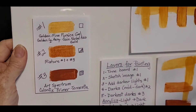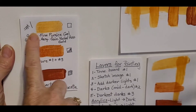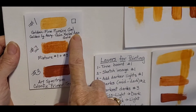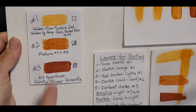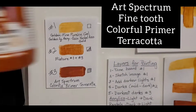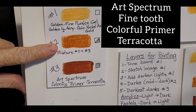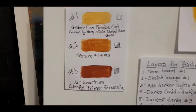The values we're going to develop in the layering today — this first layer is the Golden fine pumice gel with the Golden acrylic liquid acrylic, quinacridone nickel azo gold. That was what we put on our board to start with. The second mixture is mixture one plus Art Spectrum terracotta. Those two mixed together — that's mixture one plus mixture three — is your second mixture.